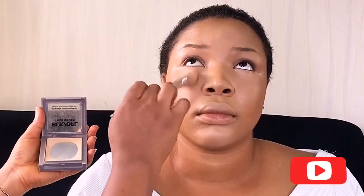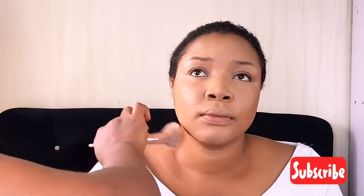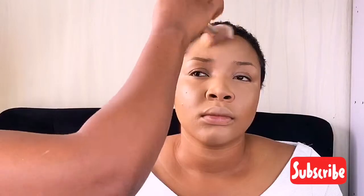Now it's time to set under her eyes. First I go in with a pressed powder to help keep the skin smooth and eliminate any possible flashback. You don't want to be in a hurry, but you also want to be fast with it. Done with that, I'm going in with her exact foundation powder shade to set all over her face, before going in with a contouring product to set the contour area.